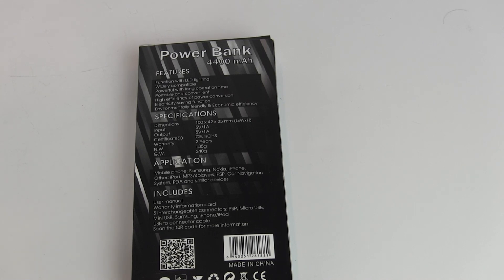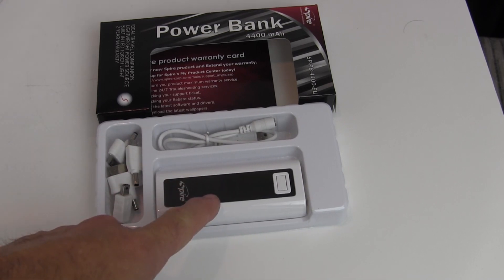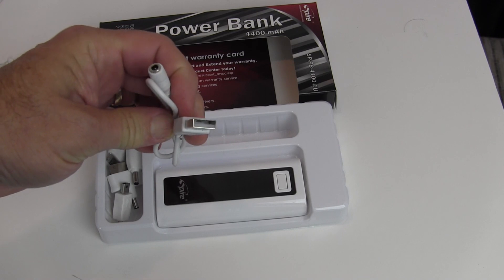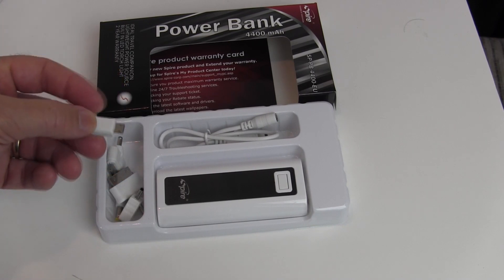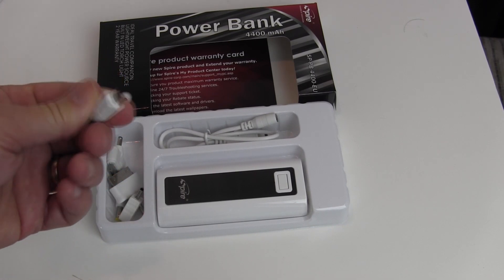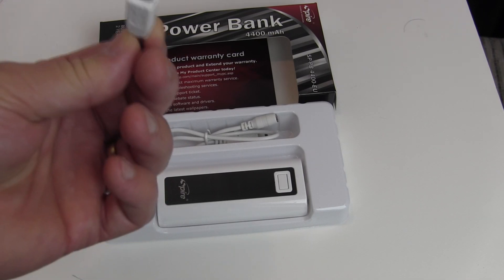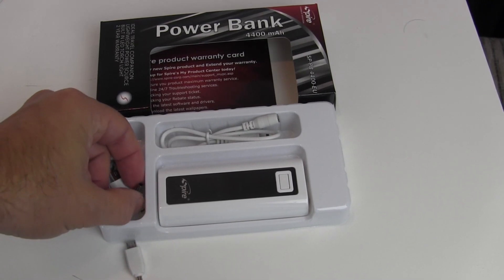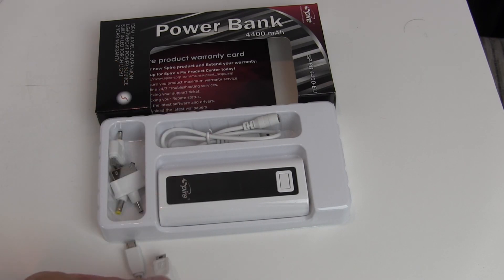The package lists the different types of phones and players it supports. Inside, you get the Spire Power Bank itself and an adapter cable with a standard USB connector on one end and interchangeable adapter tips on the other. There's a micro USB port — used on BlackBerries and many other devices — and that's also the connector used to charge the Spire Power Bank itself. There's also a mini USB adapter, used on quite a few products.